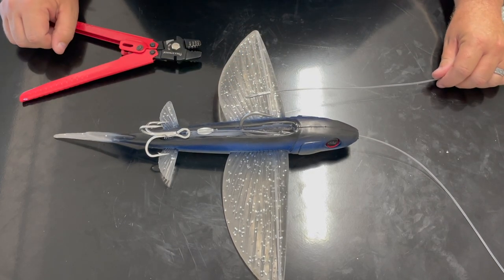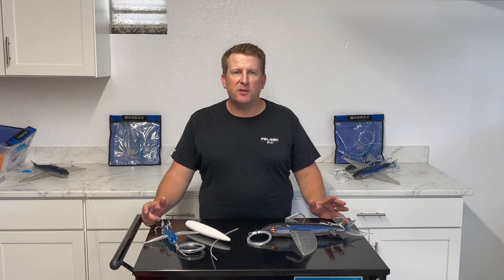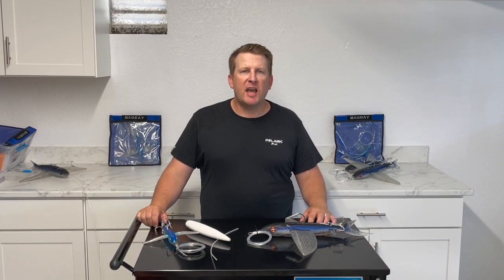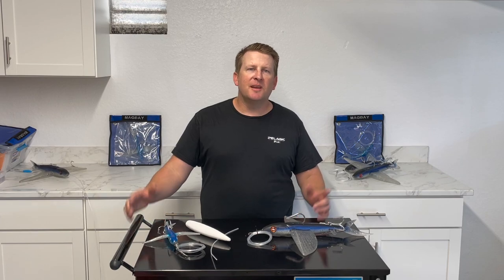That's it for today guys, thanks for watching. If you have any questions about the lure, how to set it up, or how to fish it, please drop them in the comments — we'll be more than happy to help. Make sure you subscribe to the channel and check out our online store.